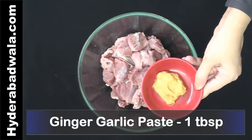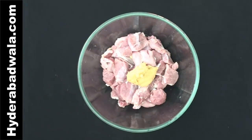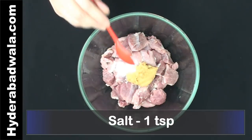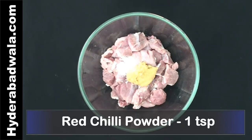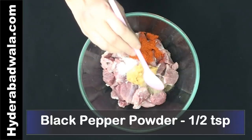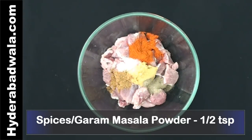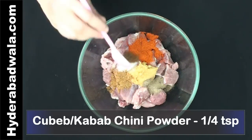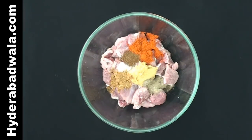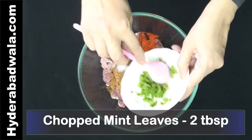Add 1 tablespoon ginger garlic paste, 1 teaspoon salt, 1 teaspoon red chilli powder, 1 teaspoon black pepper powder, 1 teaspoon garam masala powder, 1 fourth teaspoon kebab chini powder, and 1 fourth teaspoon turmeric powder.